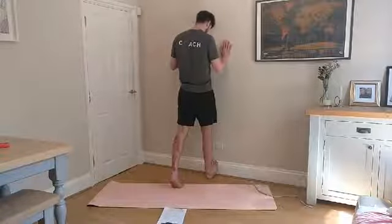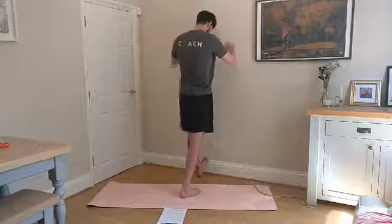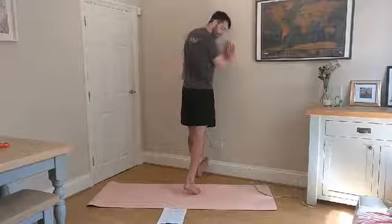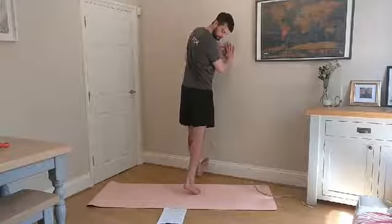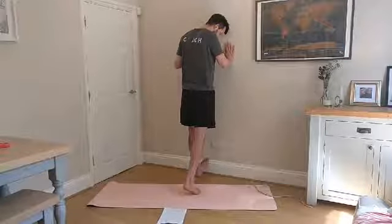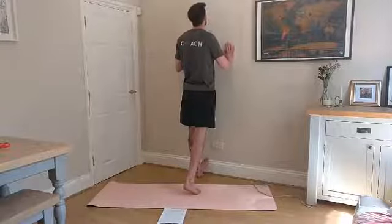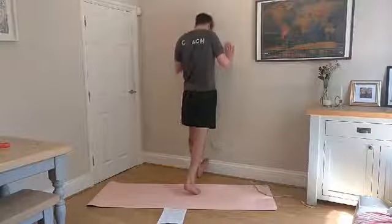Feel that stretch and then switch over and do the same on the other side. Foot up and then push yourself into it, keep that leg straight, really feel that stretch down the back of your calf.